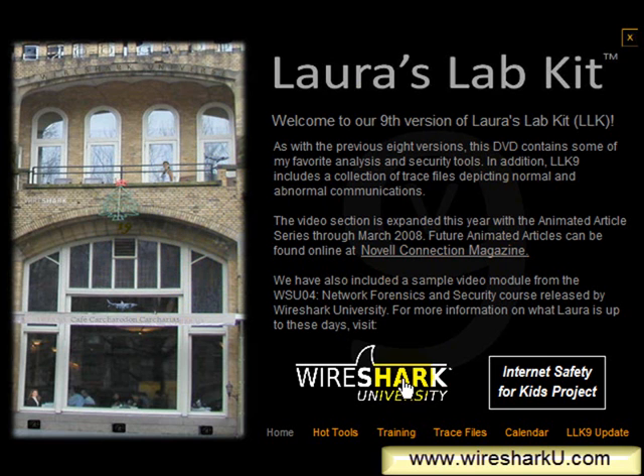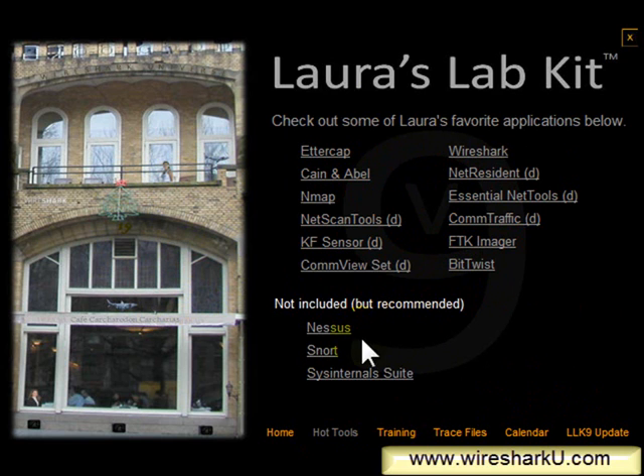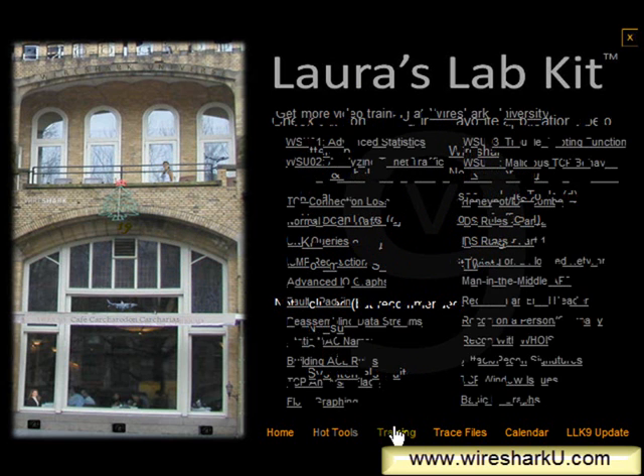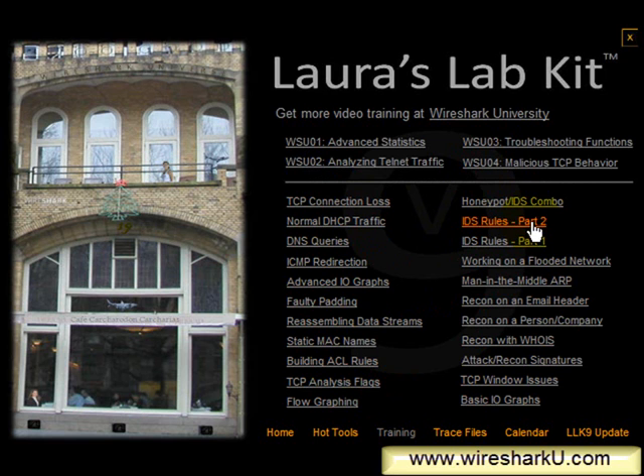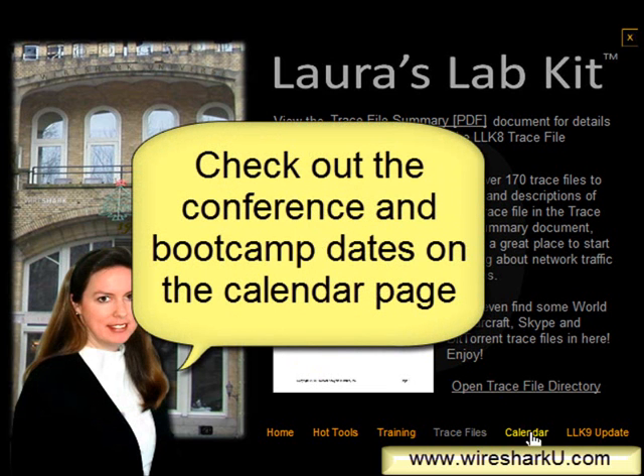Also in the Laura's Lab Kit, you have links to Wireshark University and the Internet Safety for Kids project. There's a whole listing of hot tools — some are included in the Lab Kit and others are not included but still recommended. In the training section, there are a number of videos: short videos between 5 and 15 minutes long, and longer sample videos from the Wireshark University WSU 01, 02, 03, and 04 courses. There's a trace file section with over 170 trace files and a trace file summary document I'd really recommend you look at, as it describes what's interesting about each one. Finally, there's the calendar and the Lab Kit 9 update links — the calendar takes you to the main calendar page online, and the update link takes you to the update page where we add new items.